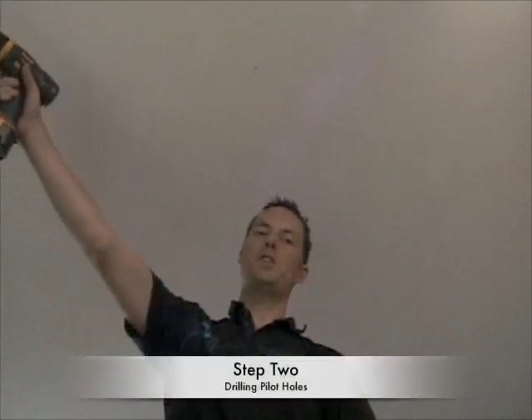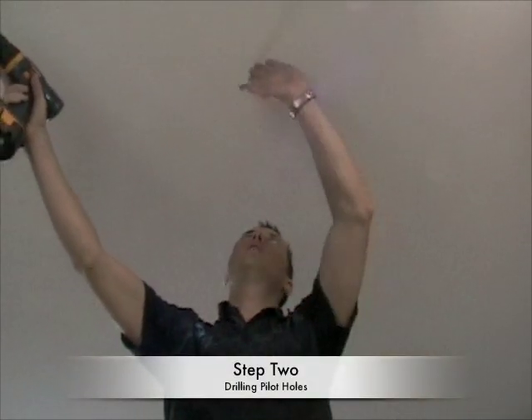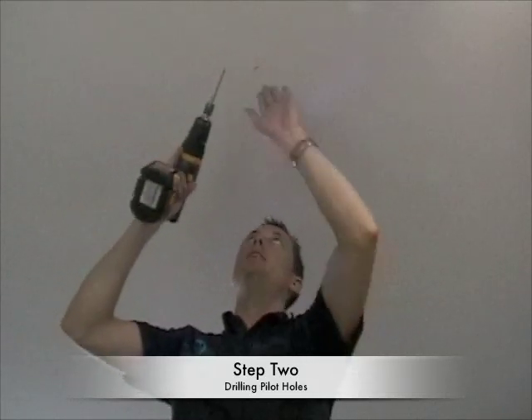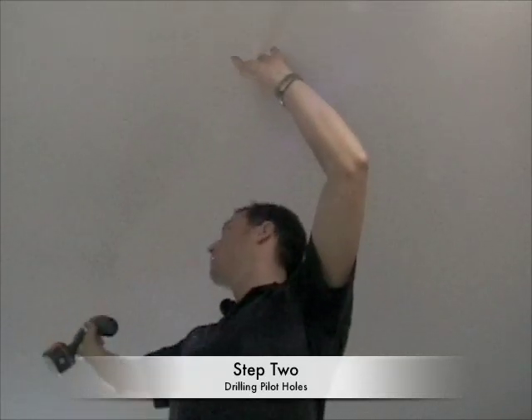I've also measured from the edge of the ceiling and wall to the first drill point to ensure that the stud bar is going to be even from the first drill point to the second drill point.